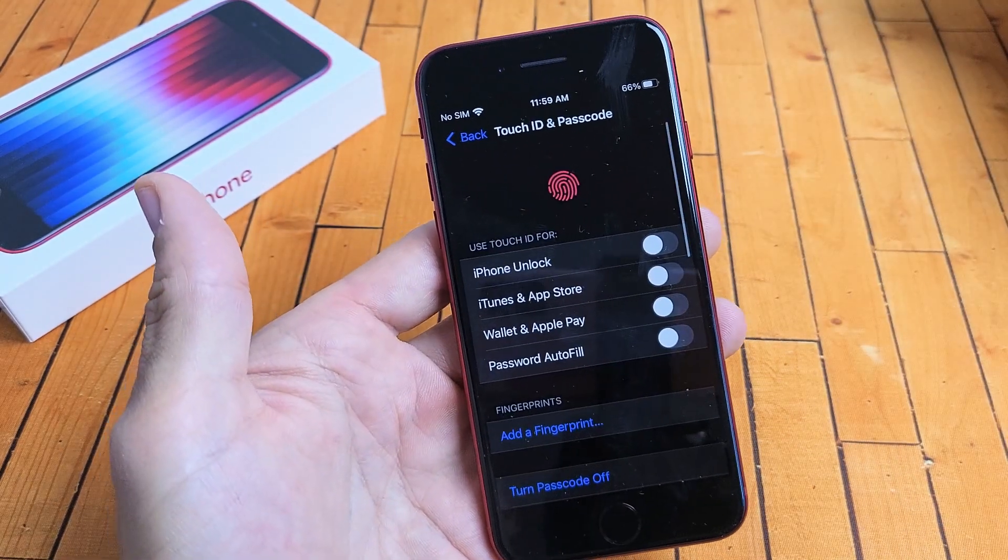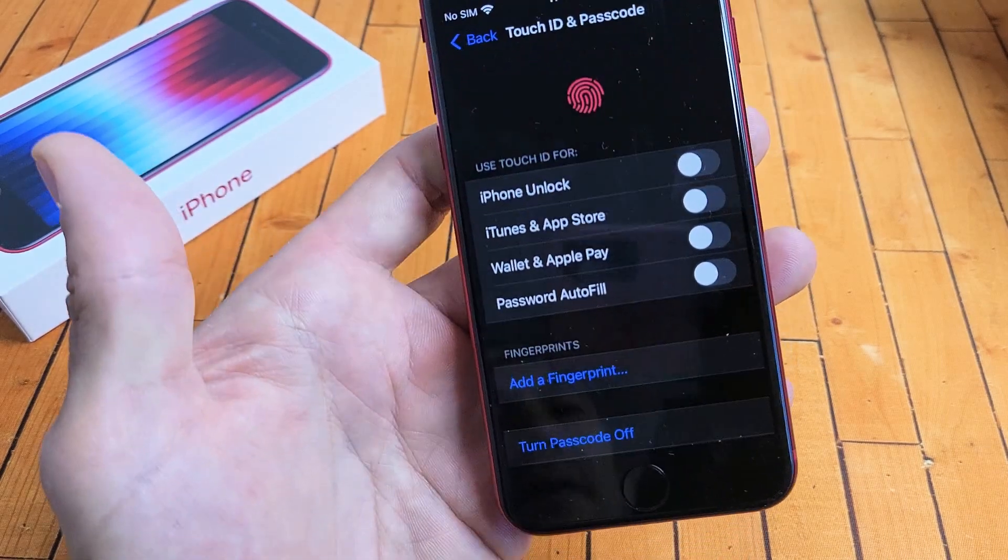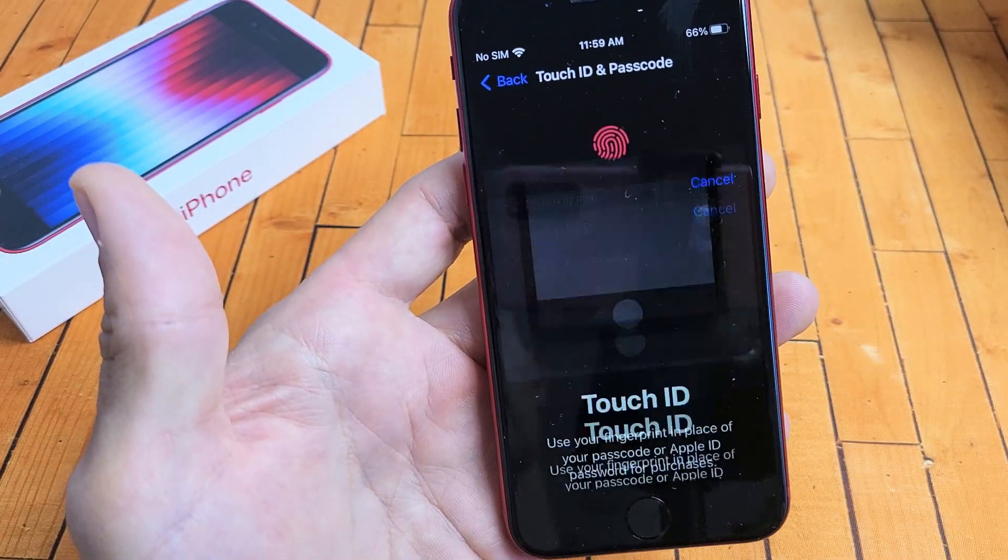After you put your passcode in, tap down here where it says Add Fingerprint. Let's tap on that right there.